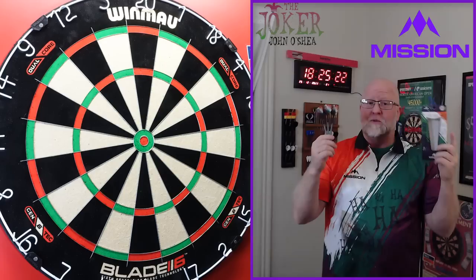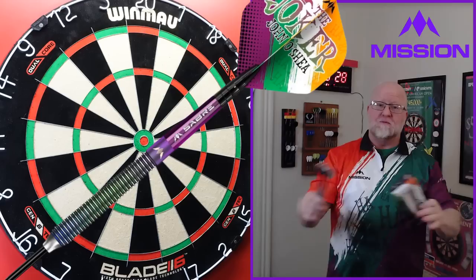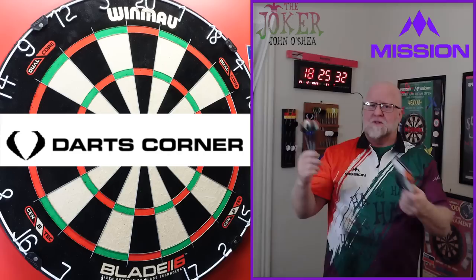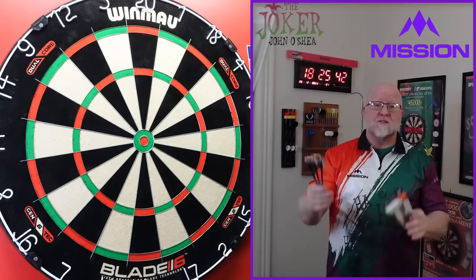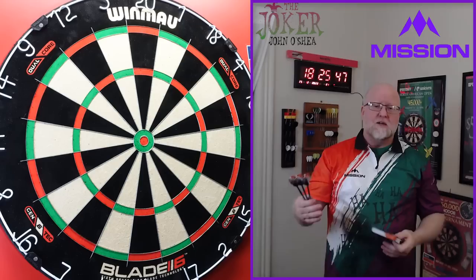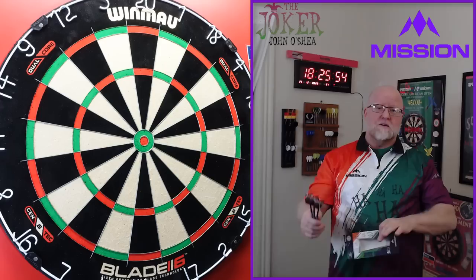Hey, what's up guys, Robot here. We've got a great video for you today. I'm really excited about this one. I will be reviewing the Mission John O'Shea 'The Joker' darts, but I got a funny story before we get into the video. I ordered these at Darts Corner and received them pretty much when they first came out — sometime in early December. I had planned to do the video and upload it right on December 20th when John O'Shea played in the PDC World Championship.